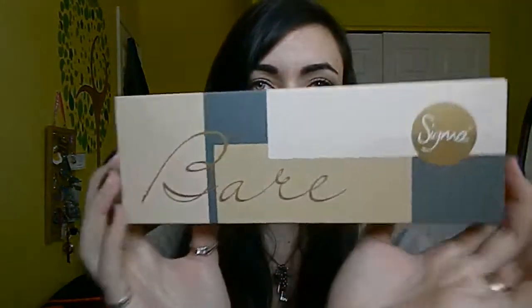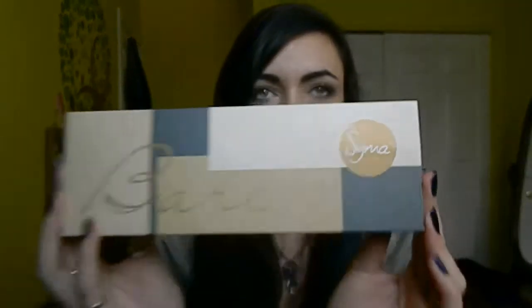The palette has eight eyeshadows and a double-ended brush, so it's really convenient to take with you while traveling. Whether you're going for a week, two weeks, or even a month, this is really all you need because it has darker colors, warmer colors, and highlight colors. It also has a double-ended brush and a mirror, so that's all you have to take with you on a plane or really everywhere you go.